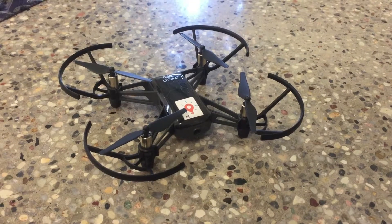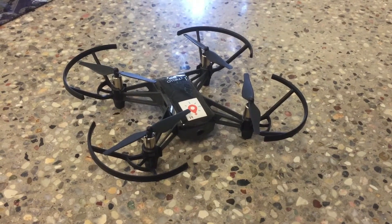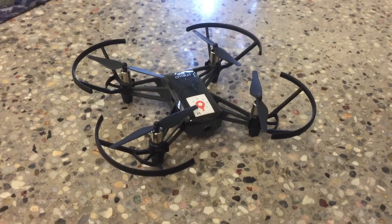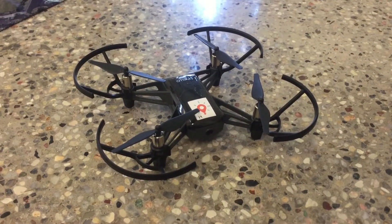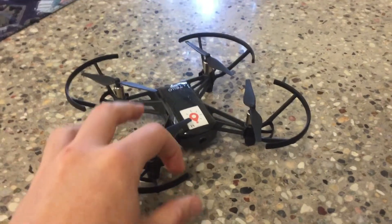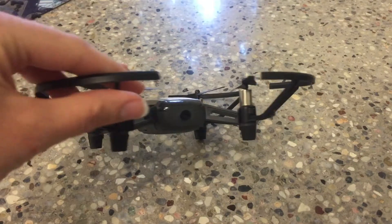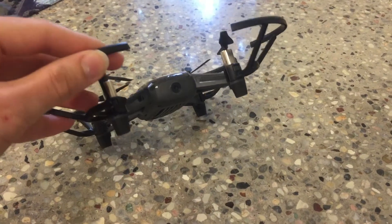A lot of you have been asking how to fly aerial surveys using the Tellos and the Tello EDUs, because unlike the Parrot Mambos, the Tello EDU only has access to this front-facing camera, which makes it a little bit tricky to take photos for aerial mapping.